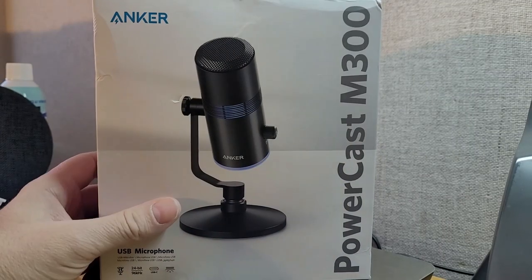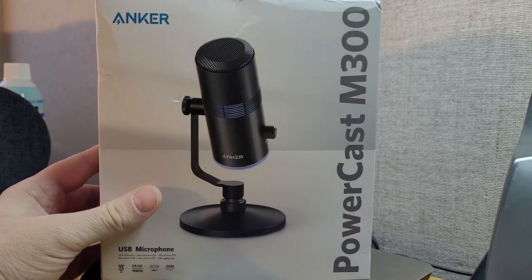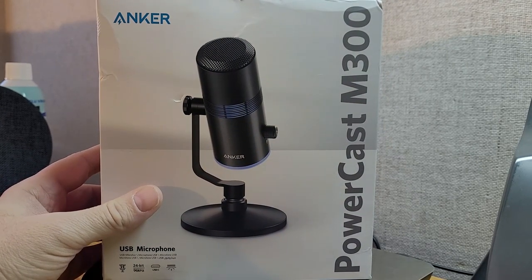Let's talk about this microphone and check out a simple unboxing video that I did on the Bark channel — I'll integrate that in and show you what all comes with the PowerCast M300. Let's unbox what Anker sent over: it's the PowerCast M300 USB condenser microphone.